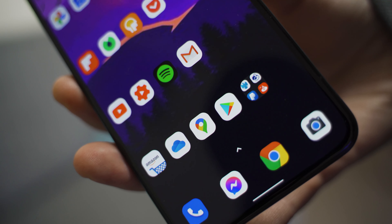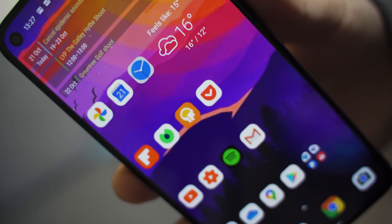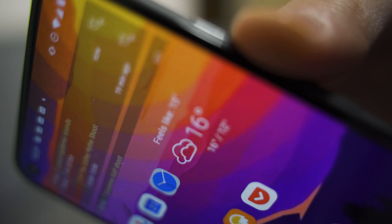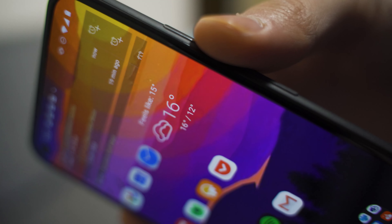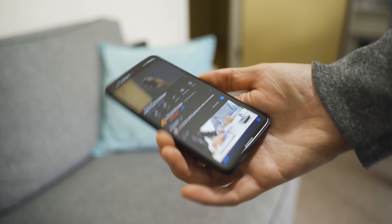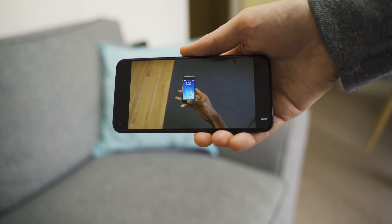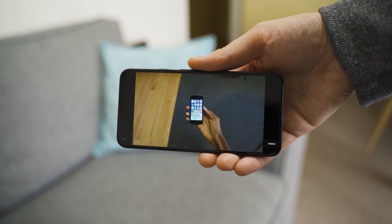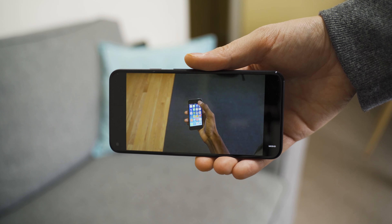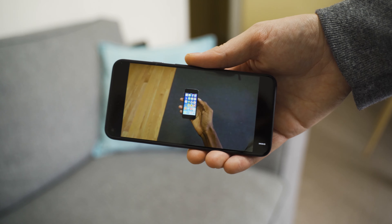I'm actually really impressed with the screen on this phone, even coming from the Samsung S20. It's sharp, it's vibrant, you can't make out pixels at close range, and videos look pleasing on it. Even though it's only 90Hz and not 120Hz, I really didn't notice much of a difference when scrolling. The hole punch cutout is small and doesn't really intrude, and the aspect ratio means you won't see it when watching most videos on YouTube.